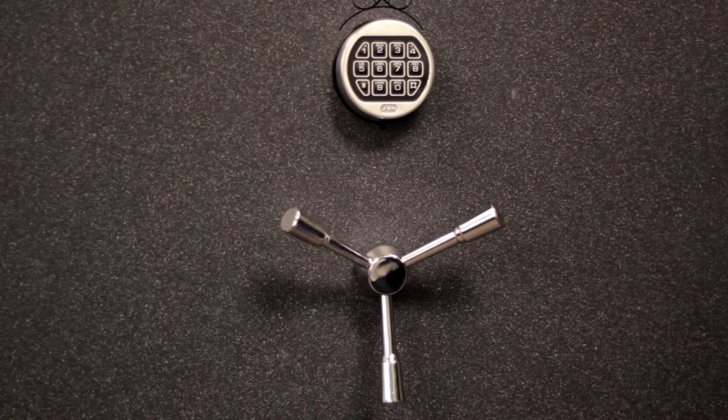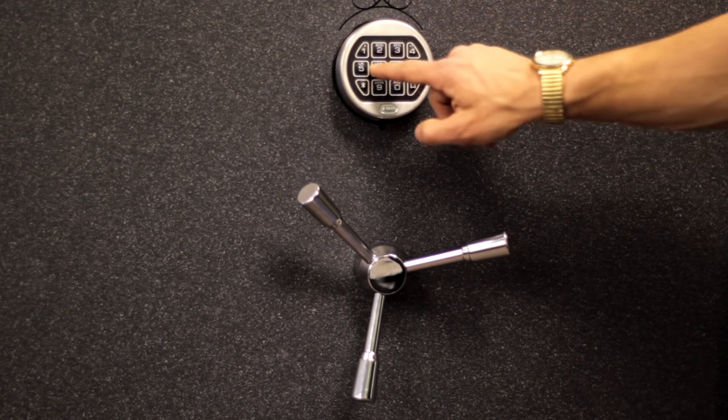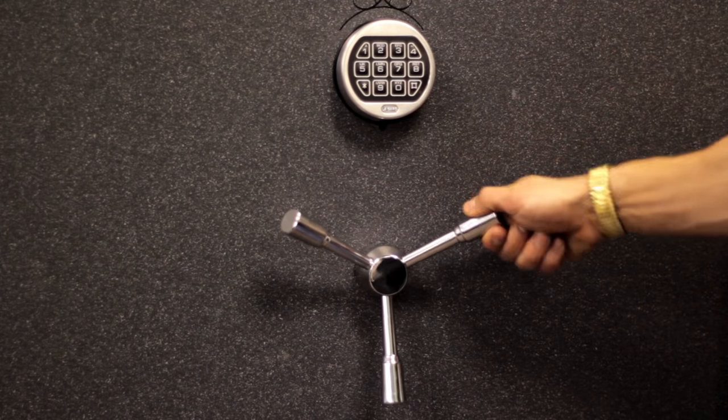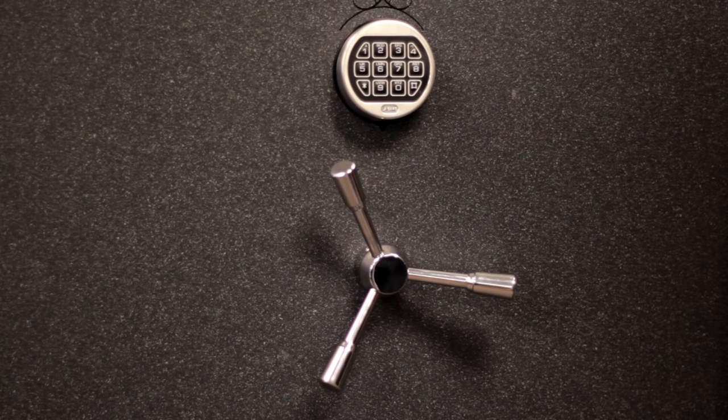Now that the combination has been reset, let's check and make sure that we did it right. The safe opens and we're in. Thanks for joining us, we'll see you next time.